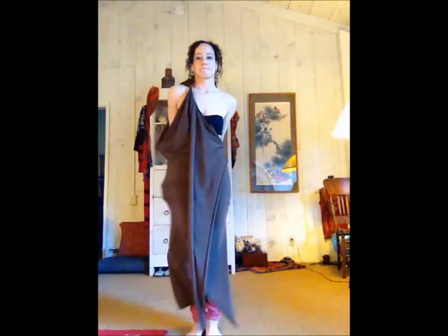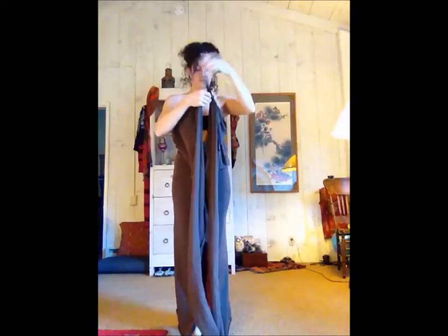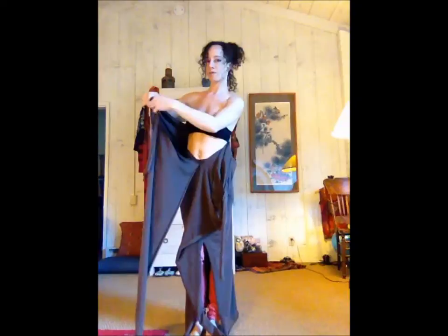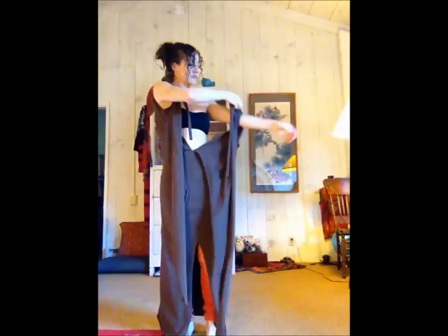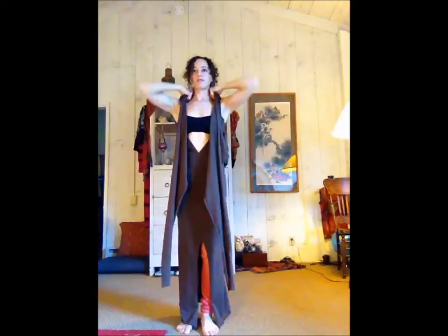If we want to move the dress to the back, just kind of finagle it to where you want it. Untie the halter and then put your arms through the holes right here, kind of like a jacket. These tails I usually put in the back, but you can put them in the front if you want. Just kind of straighten out the pieces.